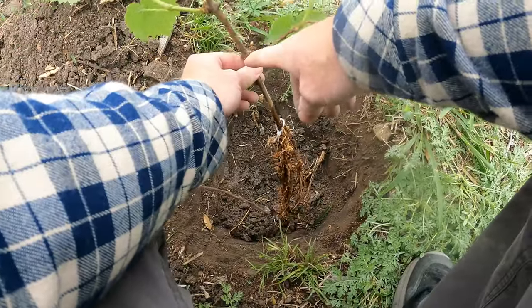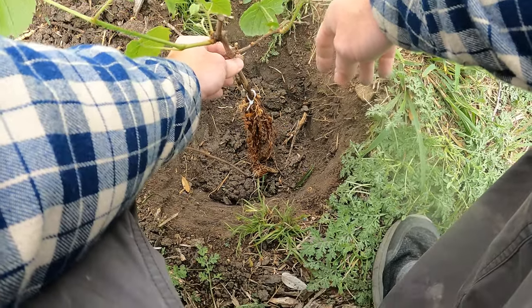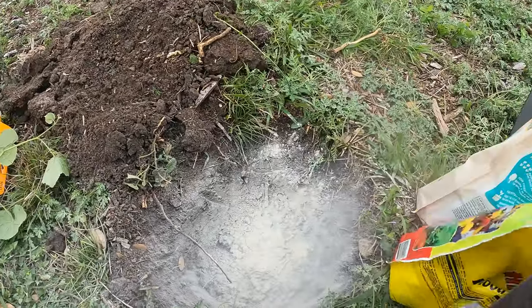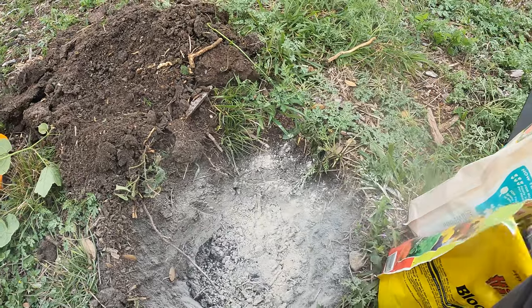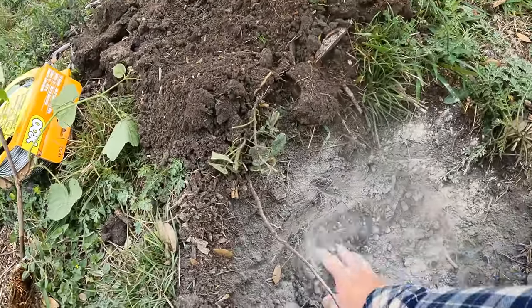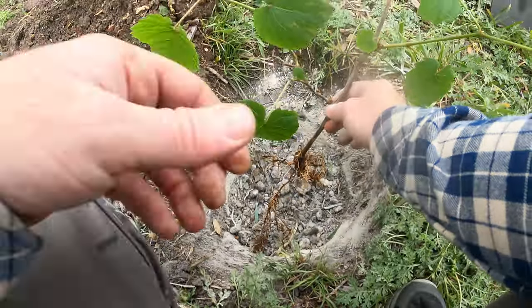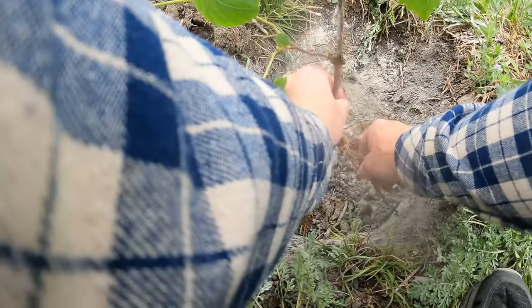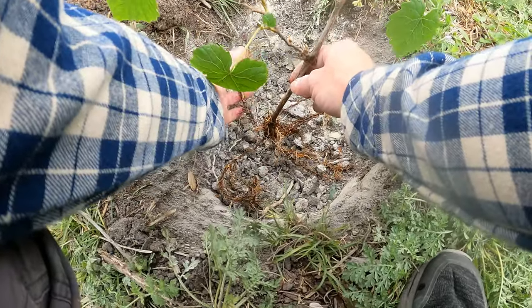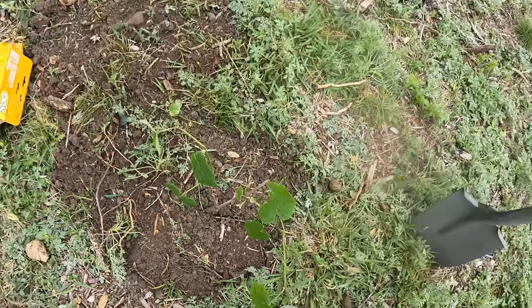You can see that this one is a graft — you can see the nodule there, so you want to keep that above the ground. Then we're going to do the same thing: bone meal and a little blood meal, not a lot. Let's get the plant in there. We want to separate those roots kind of going every which way, just like we did before.